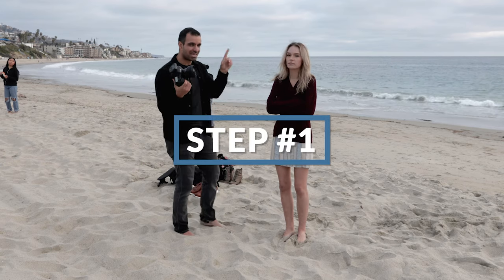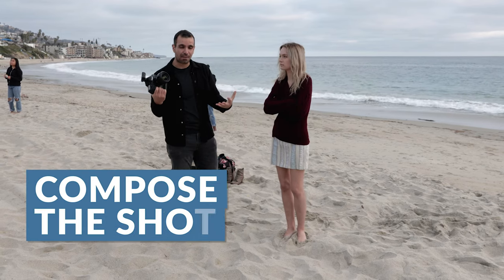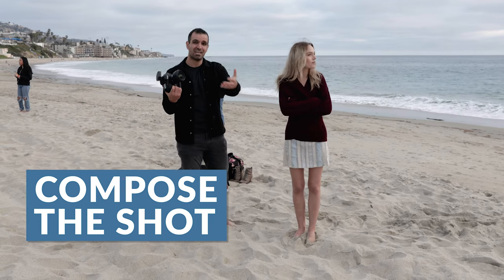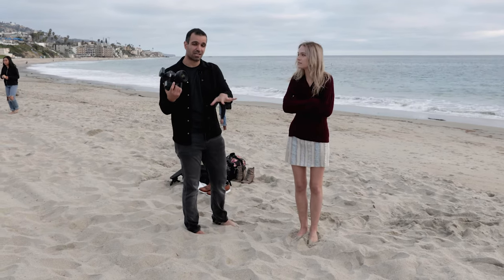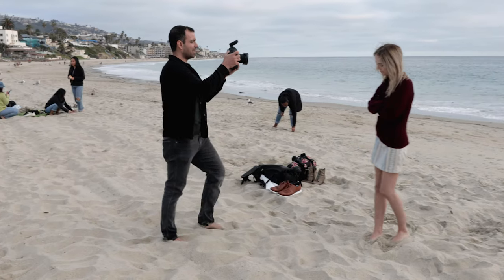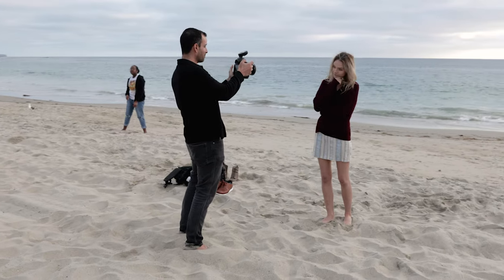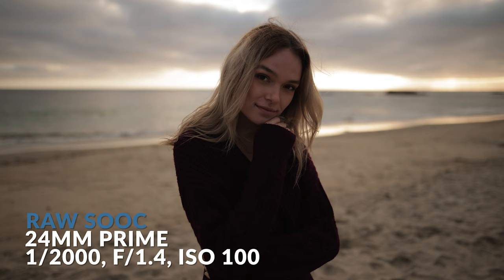I'm gonna take my basic shot. I wanna go with a center composition, a shot with kind of all these clouds in the background, and we're gonna build into the final image that you saw just a moment ago. For my composition, I'm thinking something like this, and we're gonna keep Taylor's sweater on because I think it looks fun and whimsical. At about 1/1000th of a second, F1.4, and ISO 100, we get a really great shot. Taylor looks fantastic, the background looks great, but what we're gonna do is just add a little more interest into it.